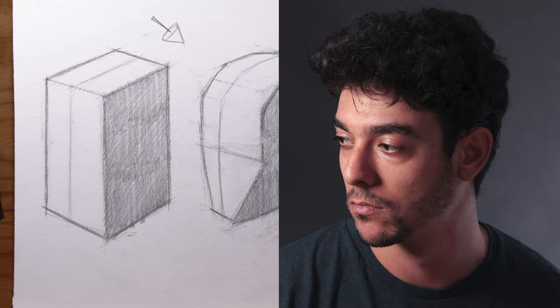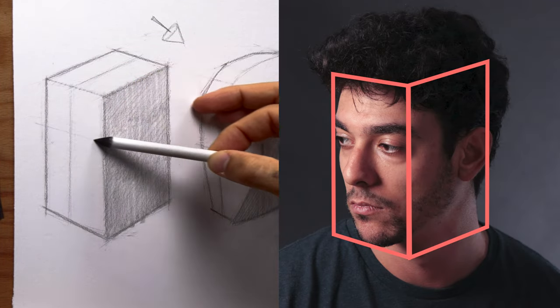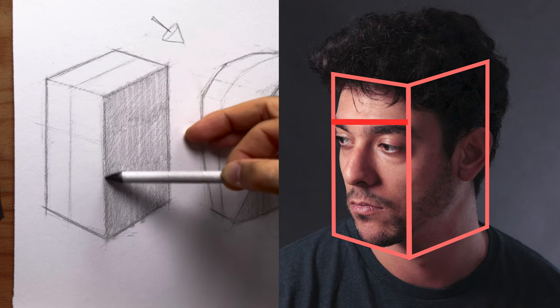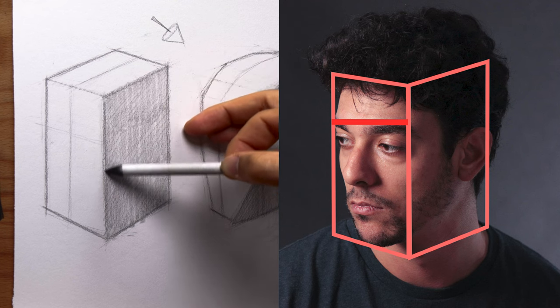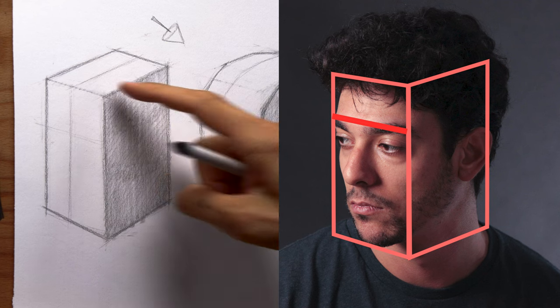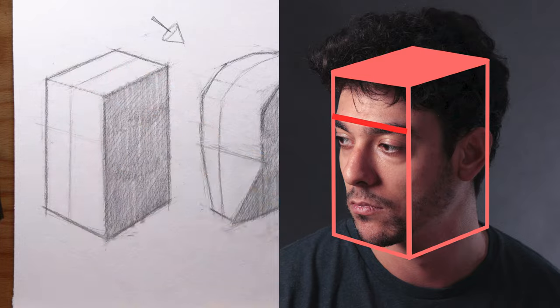Are we on eye level with the model? Are we looking up at the model? Or are we looking down at the model? From the source image, I observed that the brow ridge going from the left-hand side to the right-hand side, leading up to the three-quarter angle of the head, which aligns with the temporal line and the zygomatic bone, tilted downward. This indicated that we are looking down on the head, so I should see a plane at the top of our block.